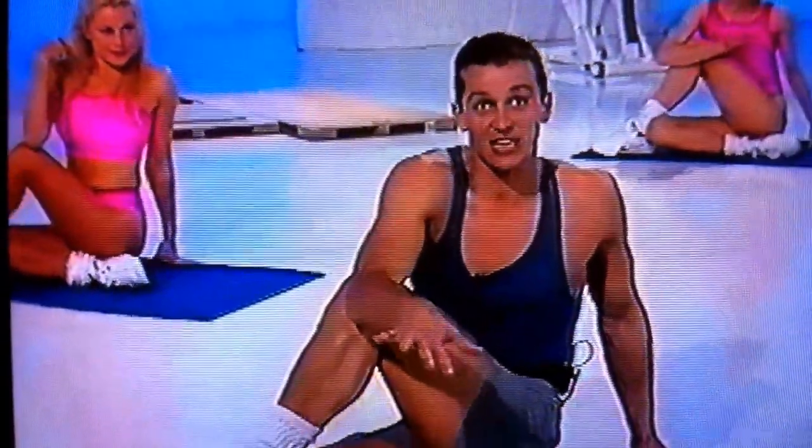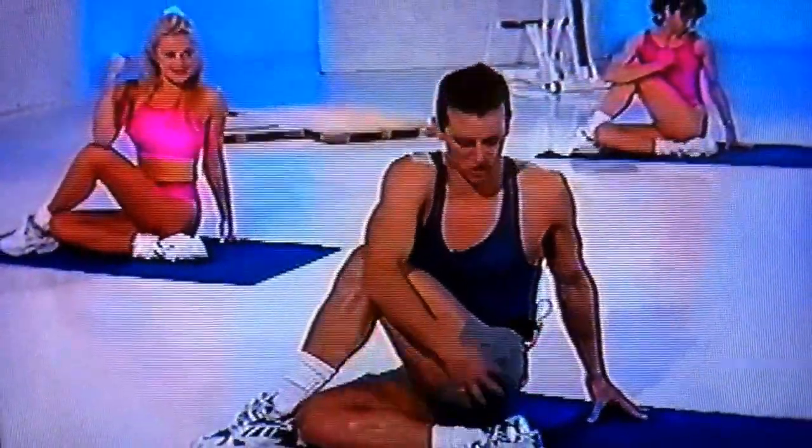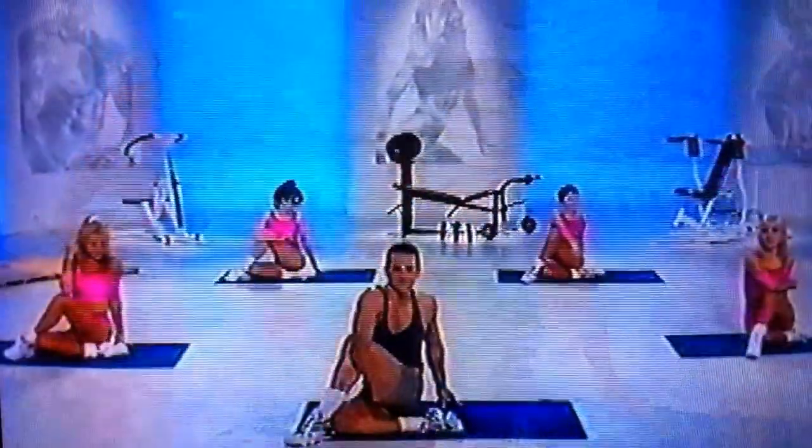Take the hand over, leg over, elbow outside. Gently lever the leg back and hold that. You should feel that right on the hip.